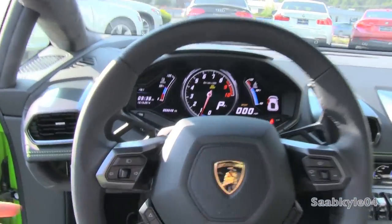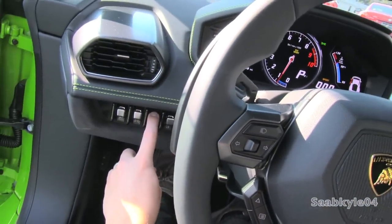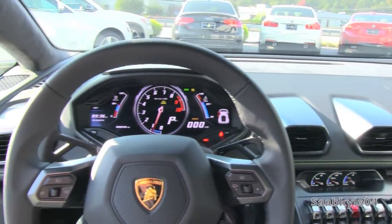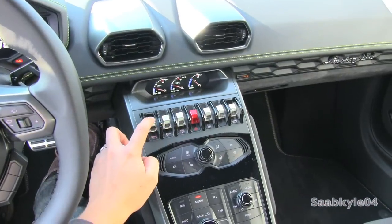We're going to flip on the full LED headlamps and rear fog lamps and the hazards. Both windows are fully automatic. Let's go check out the exterior.